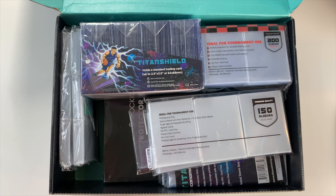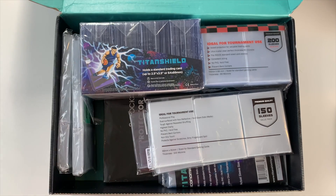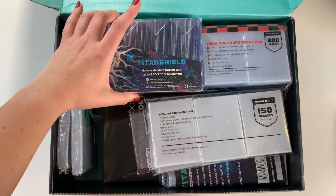I love Titan Shield for that reason because they value having affordable products. I looked through their entire Amazon store and their prices are very affordable, and you guys also get a 15% off coupon, so that's nice. I have a bunch of photo cards here — they're all Stray Kids photo cards — off to the side that we will check out as well.